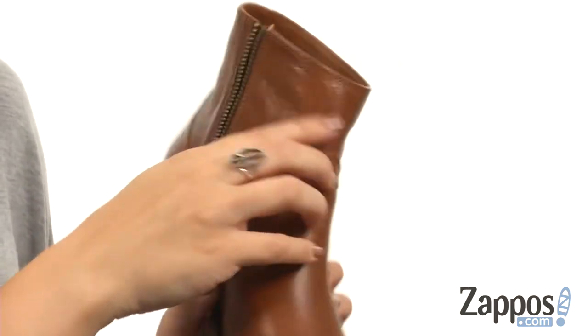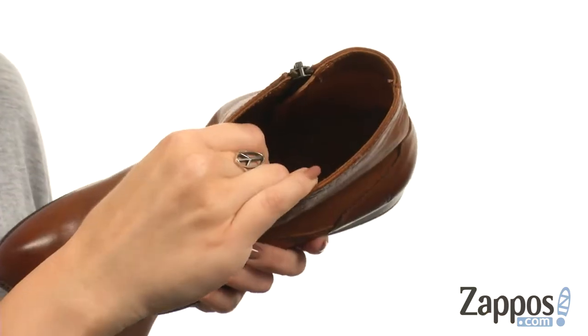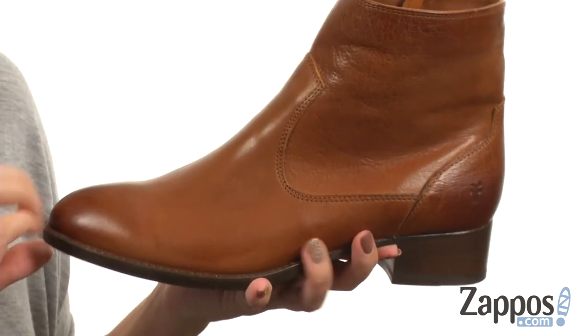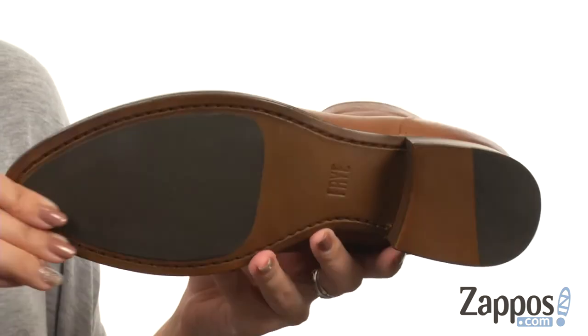Comes up around the ankle and it does provide a zipper as well for easy on and off. The inside has a leather lining — it's nice and cozy. Lightly cushioned leather footbed as well, a little bit of flexibility there. All on a block heel and has a leather and rubber outsole.